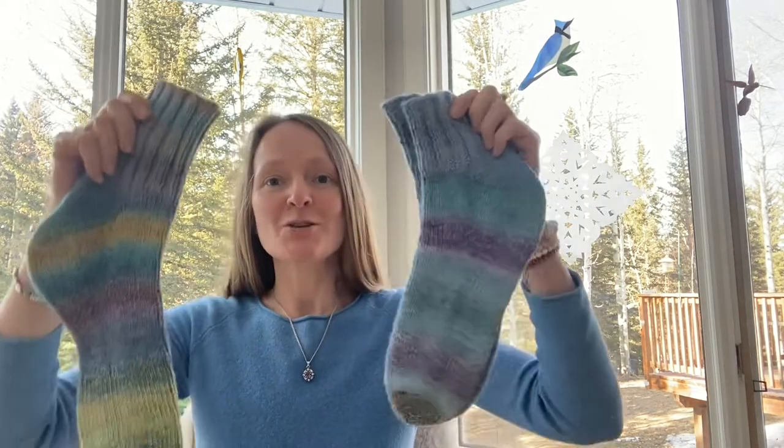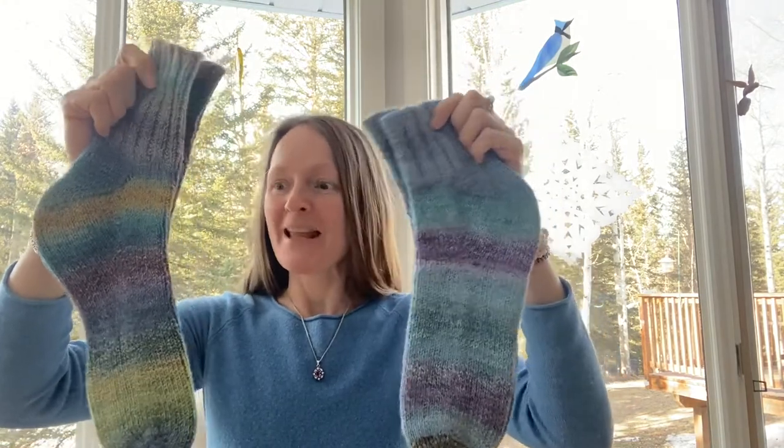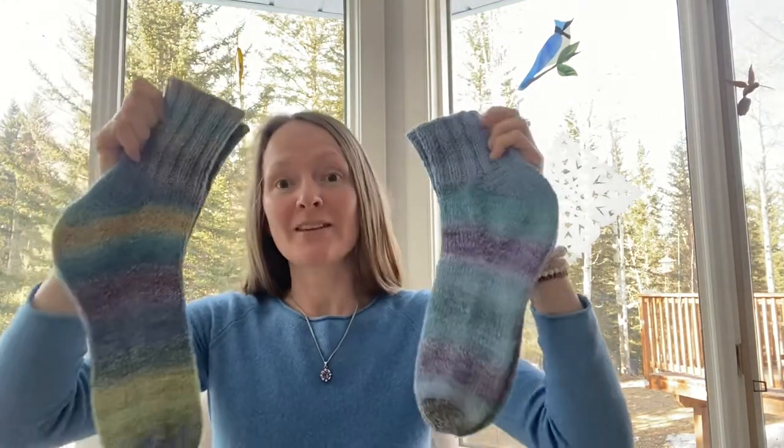Hello, my name is Yulia and this is my fiber art video blog. Thank you for joining me today. I'm here to show you two pairs of socks — I'm experimenting with different types of spinning for socks.